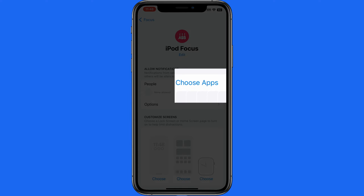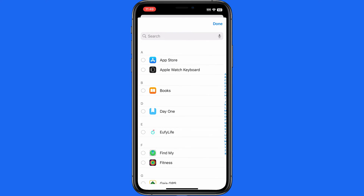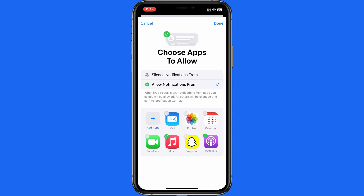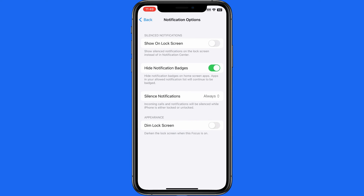Next we can choose app notifications that can appear. For my iPod Focus, I'm going to allow notifications from the Music app and the Podcast app. Tap Options, and I want to make sure to hide notification badges on any app icons that will be visible. I'll also want to make sure Always Silence Notifications is turned on.